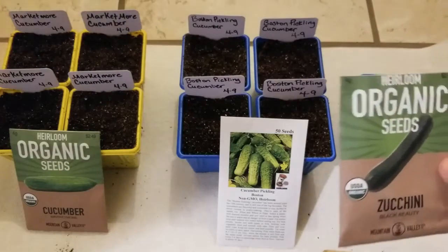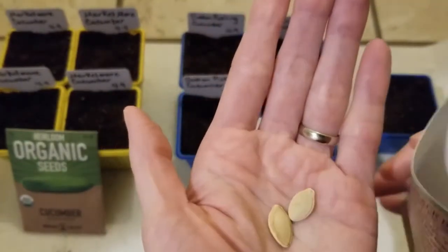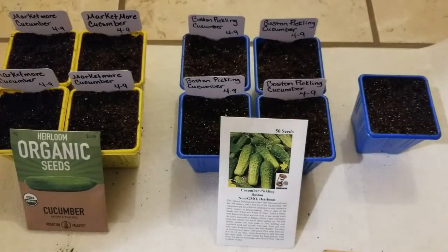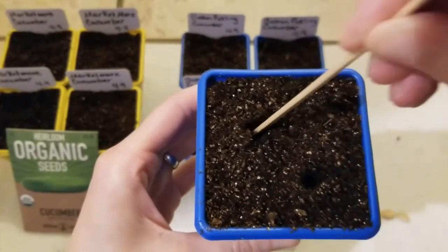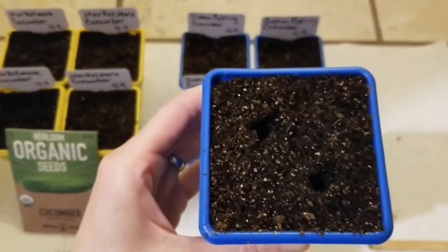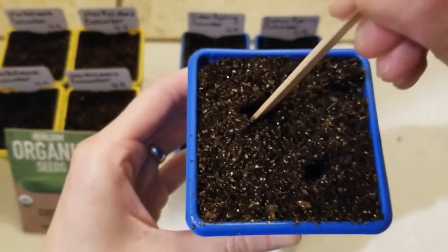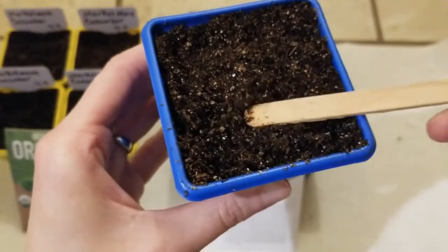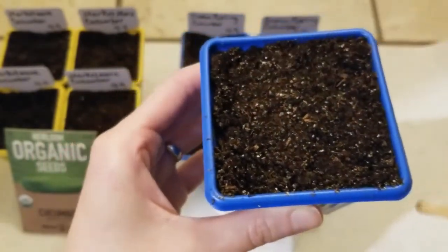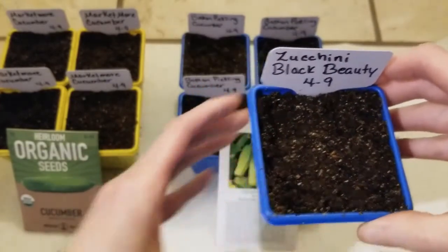Now it's time to plant up some of these Black Beauty Zucchini seeds. They are a whole lot larger than the cucumber seeds — really easy to work with. I only need two for this container. I'll take my popsicle stick and make two planting holes. You can plant more if you want and just thin out the seedlings, keeping the strongest one. One seed per hole — just push that little guy down in there and cover it with soil. It's really important to follow the planting depth on your instructions, because really the depth is the biggest thing when planting seeds. Add your tag with the date so you can keep up with how long it takes for germination.